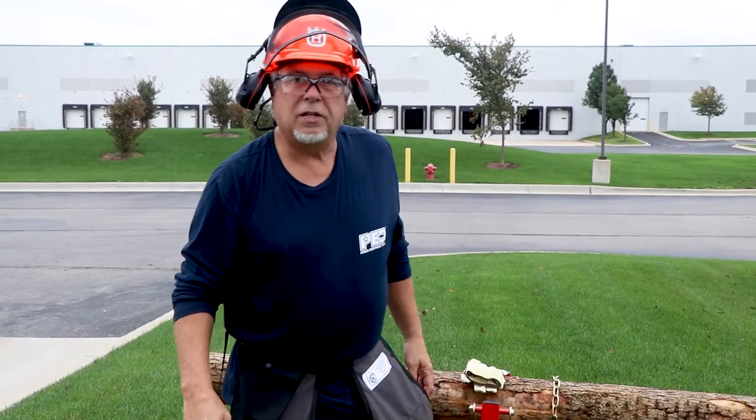So once you have your equipment, you can now use your chainsaw safely. Now I'm all geared up — let's do some cutting.